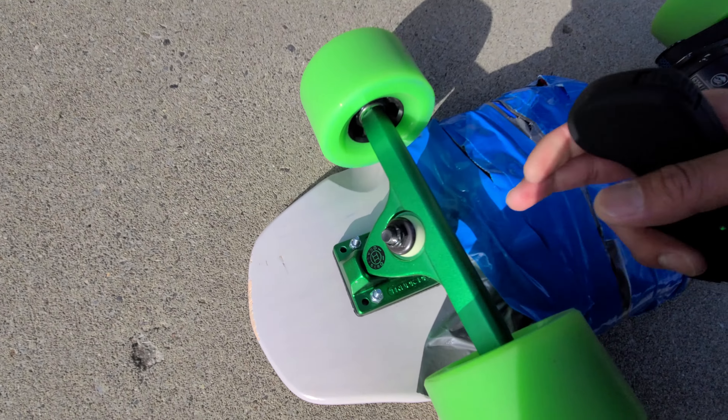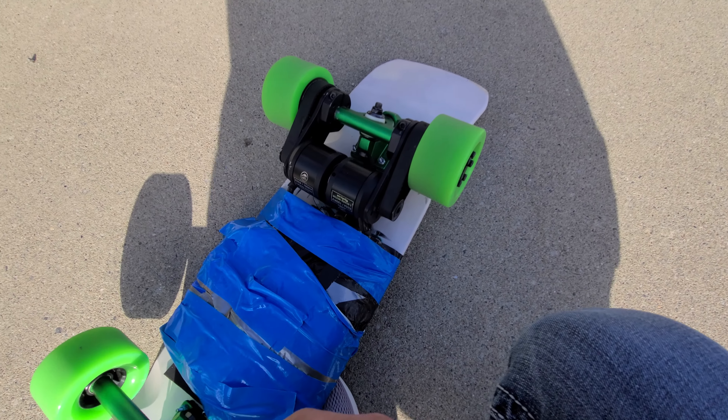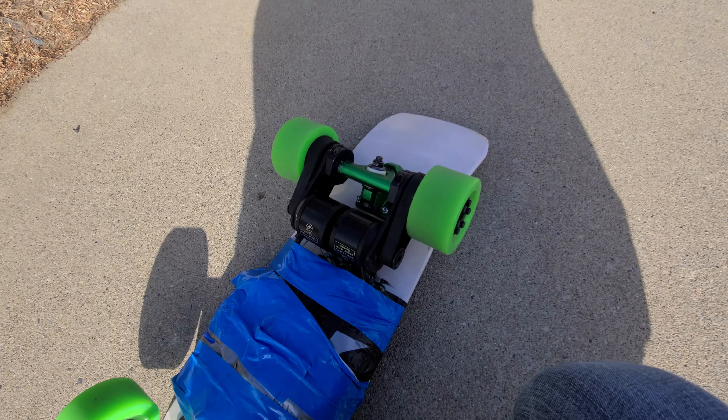The Caliber 2 trucks. And I got these really cheap motor mounts — DIY E motor mounts for 63mm on Amazon.